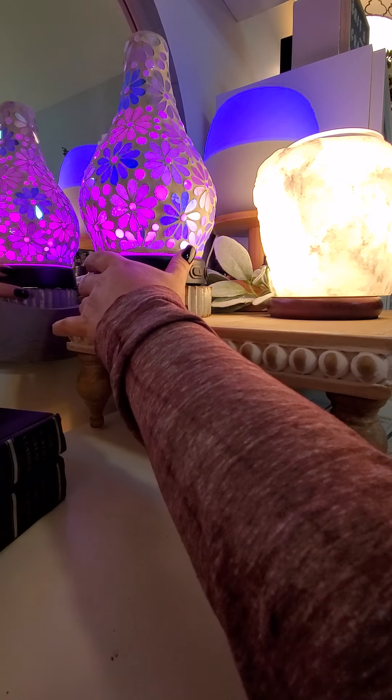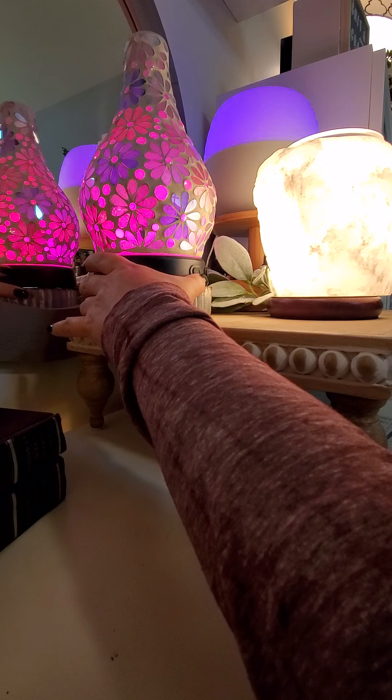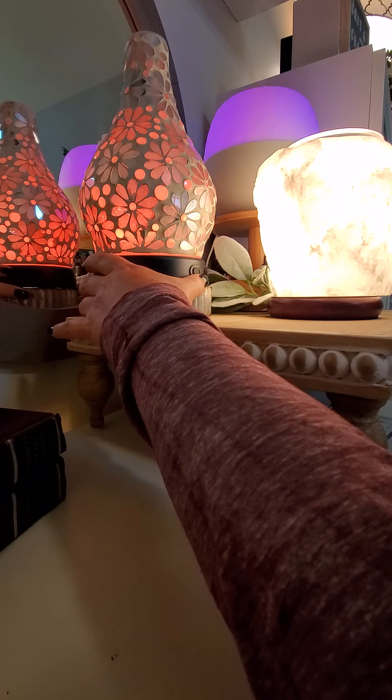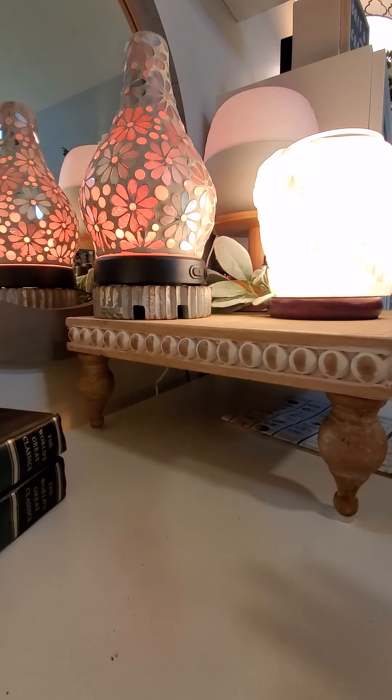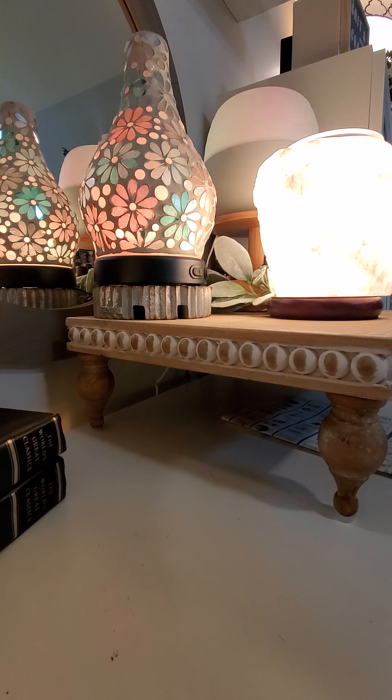On this particular diffuser you will have the options for three different misting options: high, low, and intermittent. It will run until the water runs out — it holds about 120 milliliters of water. We'll say about 12 hours or so, depending on if you use the right amount of water.